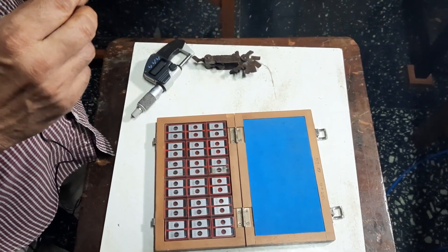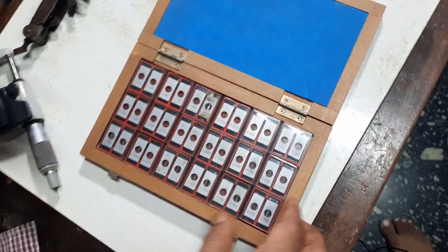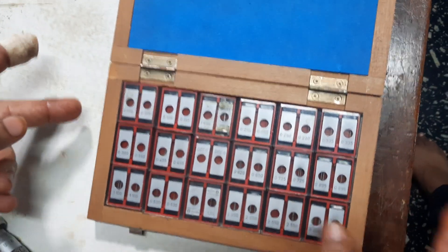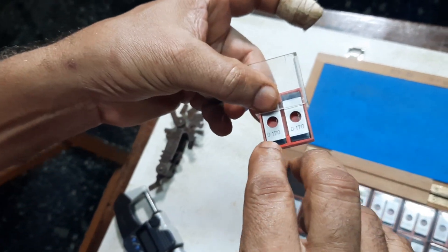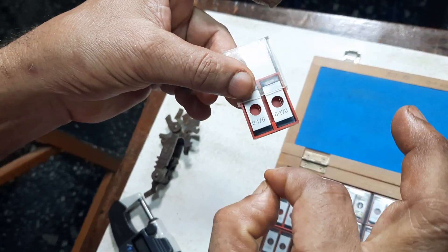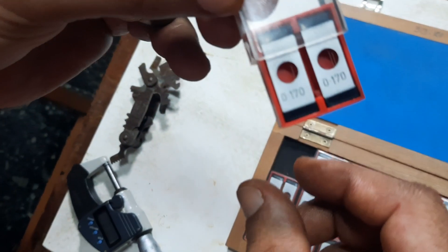You have to find out the effective diameter using a 3-wire set. There is a set of wires available here. This is one set and the diameter is written on the side — this is 0.170 mm. This set is carrying one wire and this is carrying two wires. That is why it is called a 3-wire set.